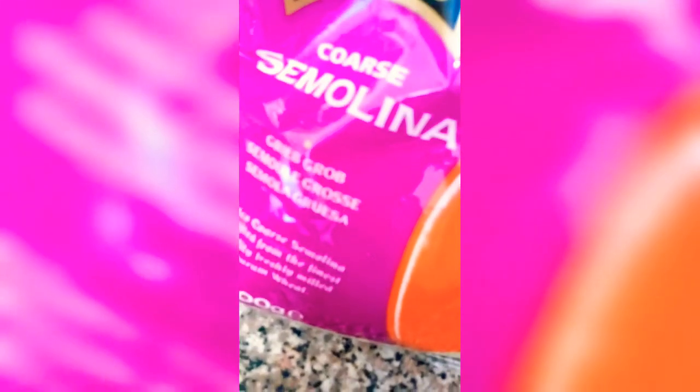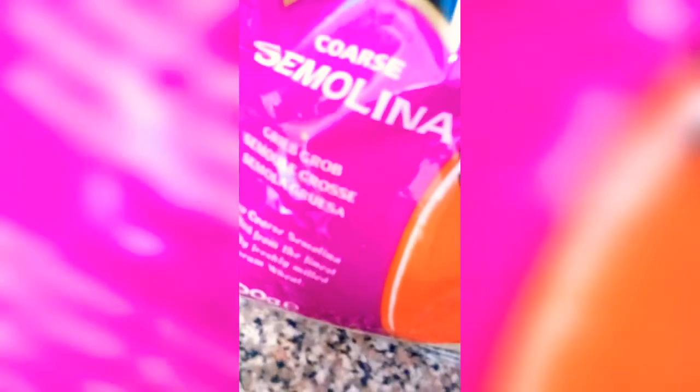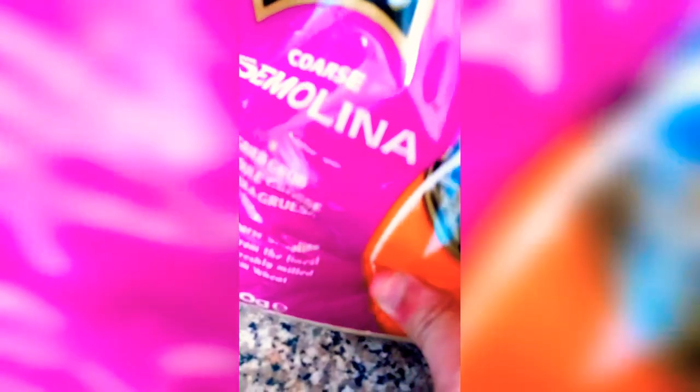Add about a tablespoon of unsalted butter to a pan and melt it. Once it melts, add about half a cup of coarse semolina and roast it until it becomes slightly brown.